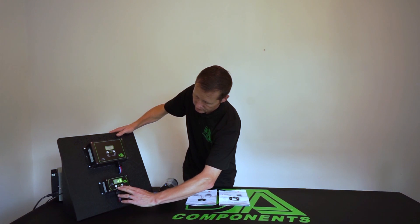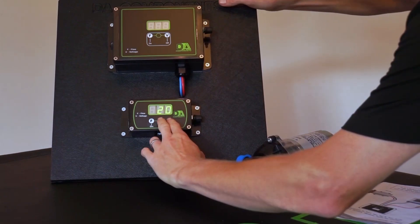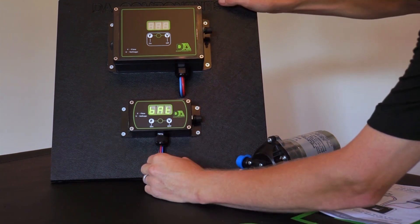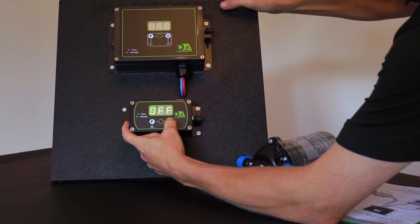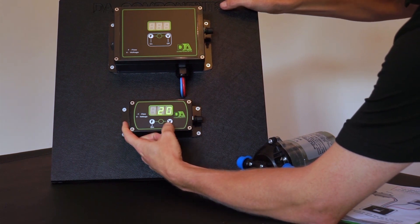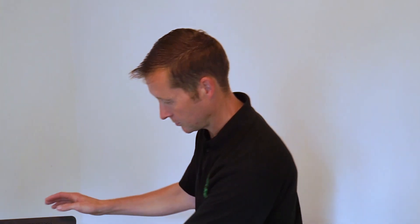To turn that function on and off, hold the V button and the middle button in together — it brings up 'battery' and shows battery on. Press the F button to turn it off, then press V to save. That gives you the last 10 or 20 minutes on your job, but make sure you put that safety function back on so it saves your battery and your pump.